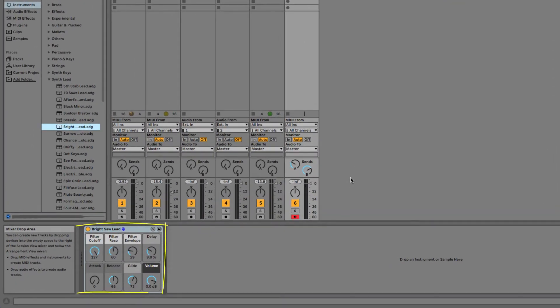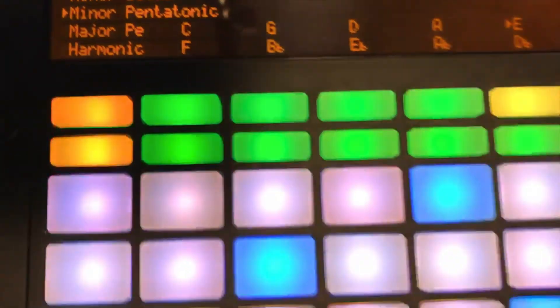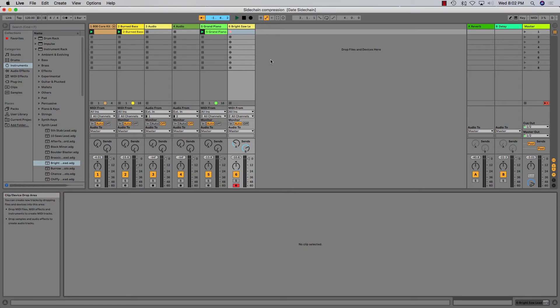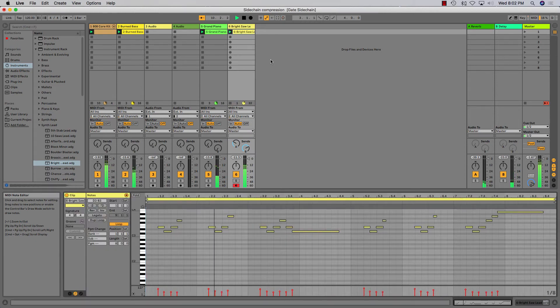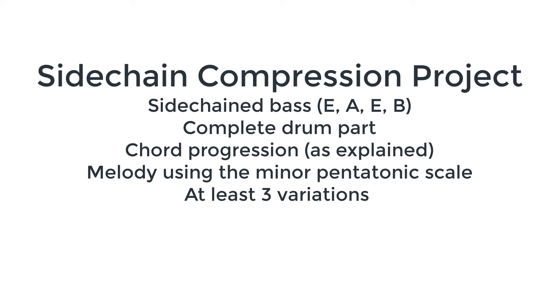Okay, so dial up a lead sound. I like this bright saw lead in the synth lead folder. As long as you're in the key of E minor, all these blue pads are E's and will sound great against our chord progression. Try to come up with a melody that sits on top of the four-bar progression. Before you submit, make sure you have all of these criteria in your project. Good luck!